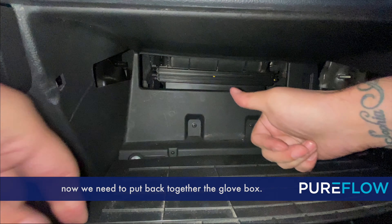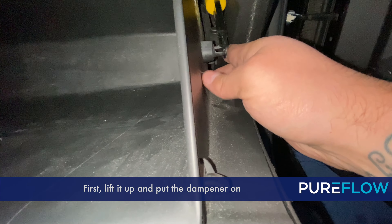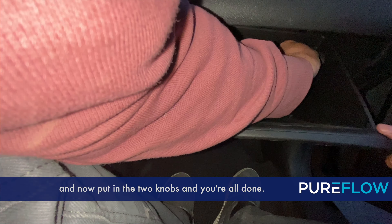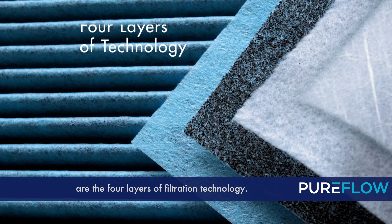Slide in the new filter and put on the cover. Once the cover is in place, we need to put the glove box back together. First lift it up and put the dampener arm on, then put in the two knobs and you're all done.